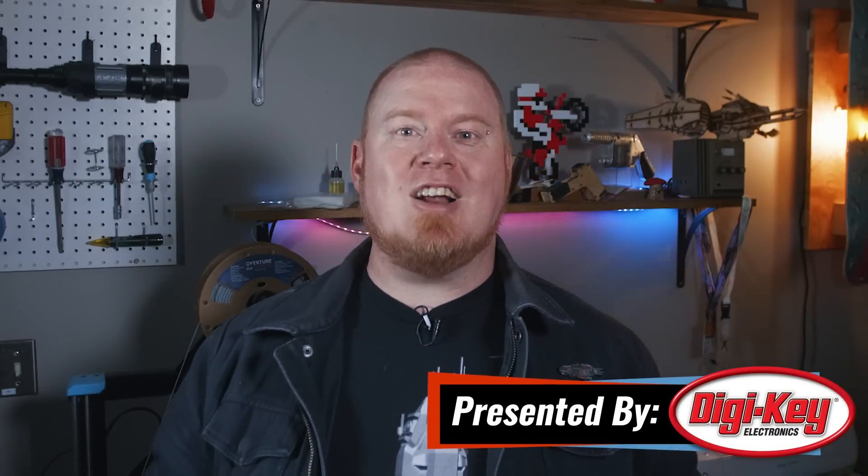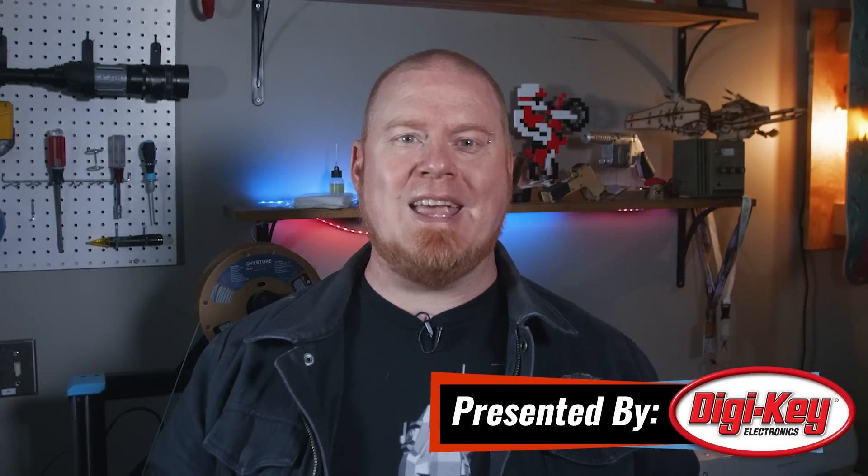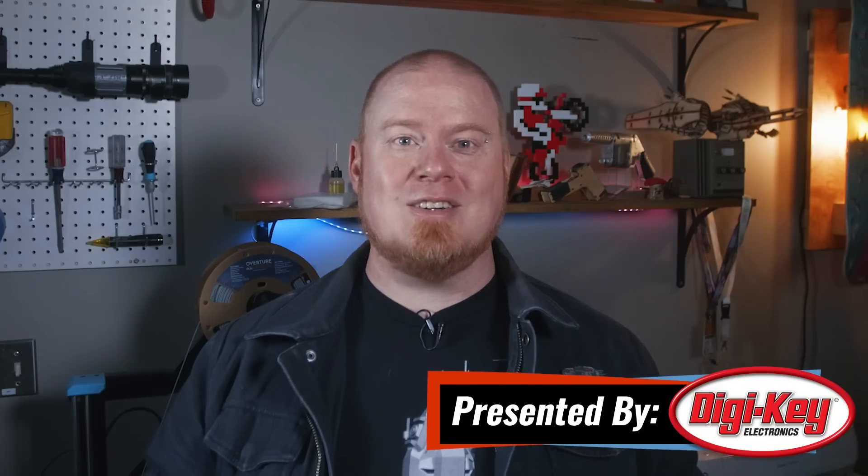Hello and welcome back to Maker Update, the show where we keep you up to date on all the cool things makers are making. I'm Tyler Weingarten. How y'all doing? I hope you're all doing well and staying creative. We've got another great show for you, so let's get into it with the project of the week.